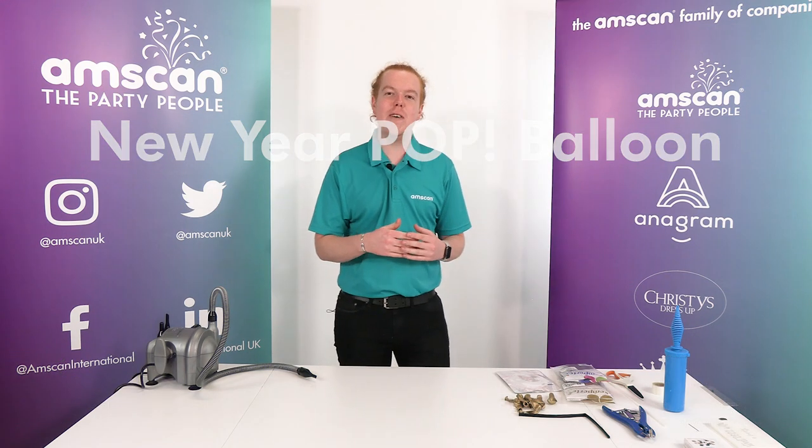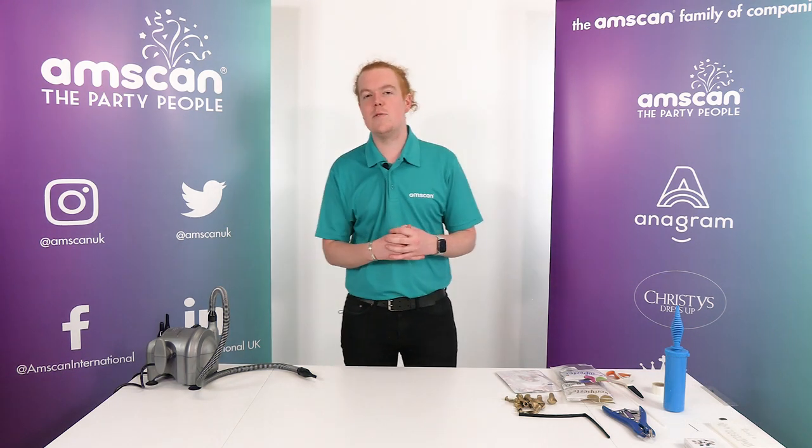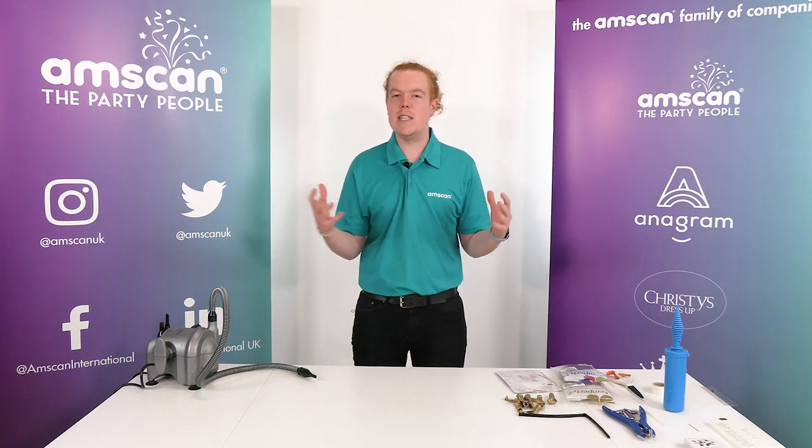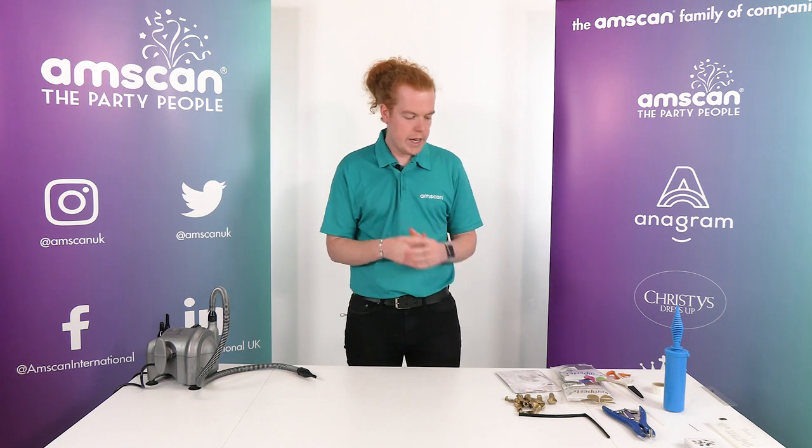Hello, today I'm going to show you a New Year's design using something that's doing all the rounds at the minute on all social media channels, one of these big pop balloons. So yeah, we're going to get straight into it.